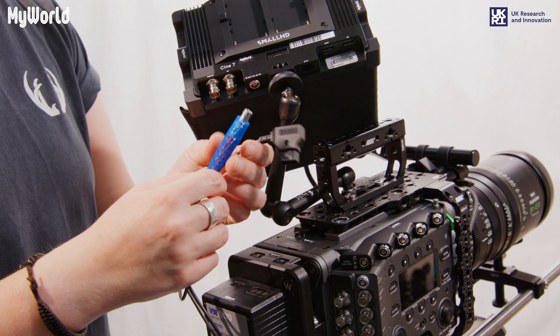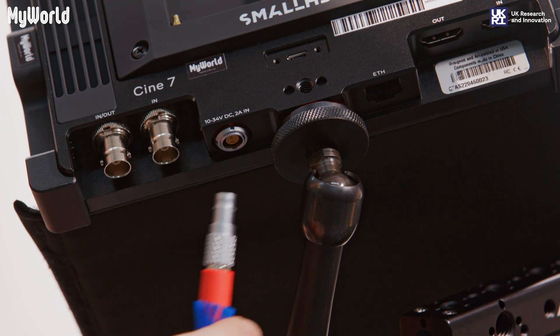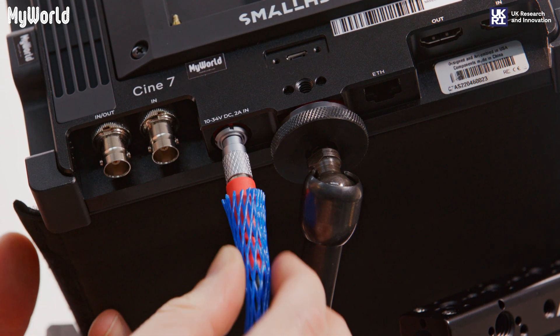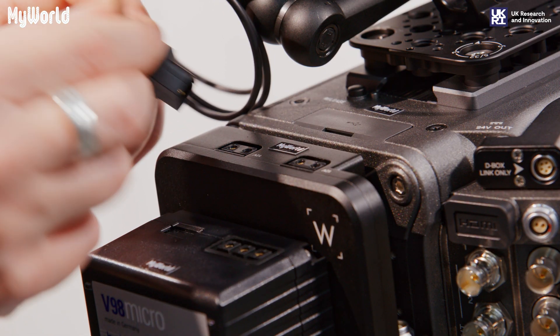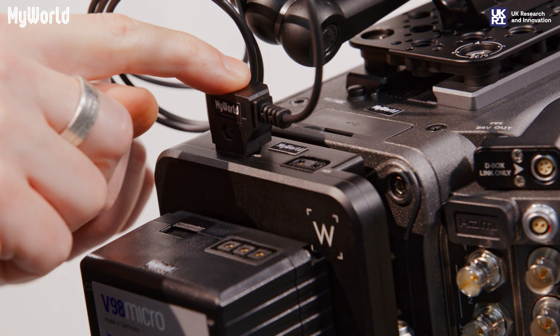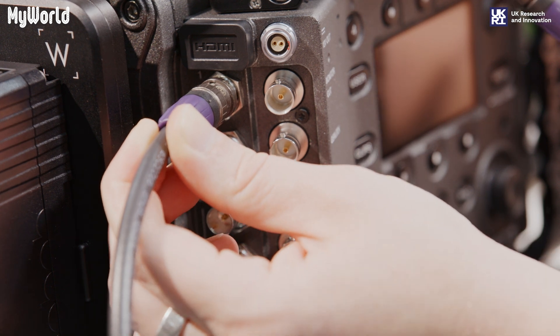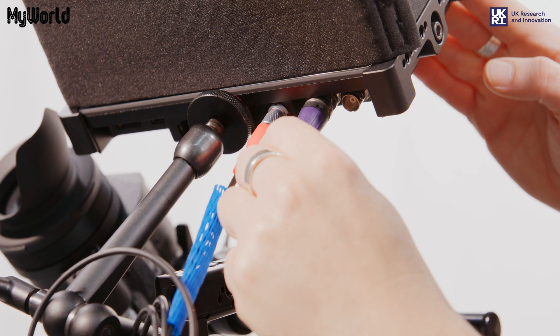Attach the 2-pin limo power cable to the base of the monitor, making sure the red dot aligns, and the D-tap end of the cable to the D-Box. Connect the SDI cable to the SDI-1 port on the back of the camera and the other end to the SDI-IN port on the back of the monitor.